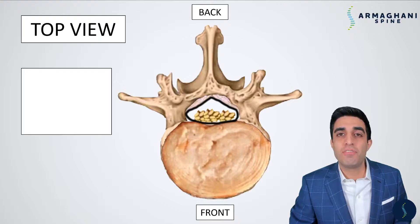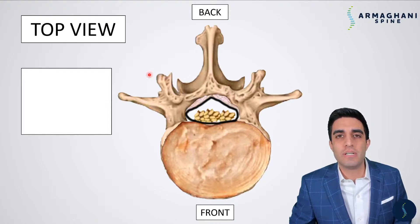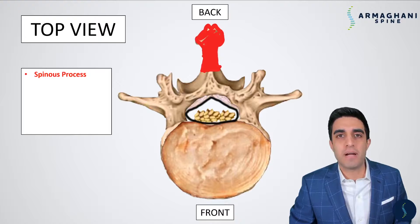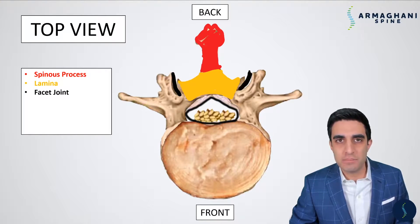Let's now look at these same structures from the top — a cross-section view, where if we cut you in half, this is what we're looking at. Up top is where the skin of your back is, and way down at the bottom is where the front of your body is. Going over those anatomic landmarks: the spinous process is in red — the very tip is the bone you can feel when touching your lower back. Coming down from the spinous process is the lamina, and the facet joints — the connections between adjacent vertebrae — are highlighted here in black. These are joints just like your knee or hip, connecting two bones together so that you can have motion.